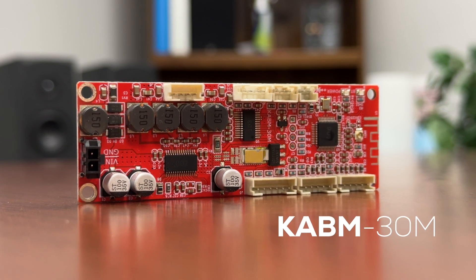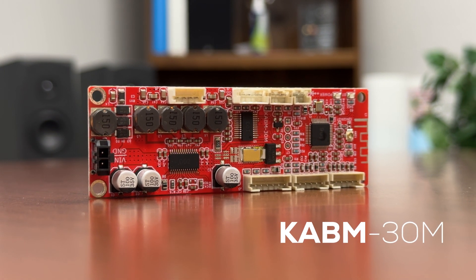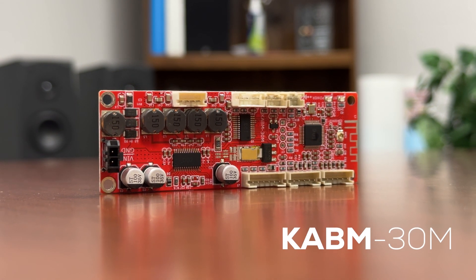Perfect for DIY audio projects, these Bluetooth 5.0 boards offer a small footprint and crystal clear sound. The KABM-30M delivers 30-watt mono output, ideal for portable speakers.